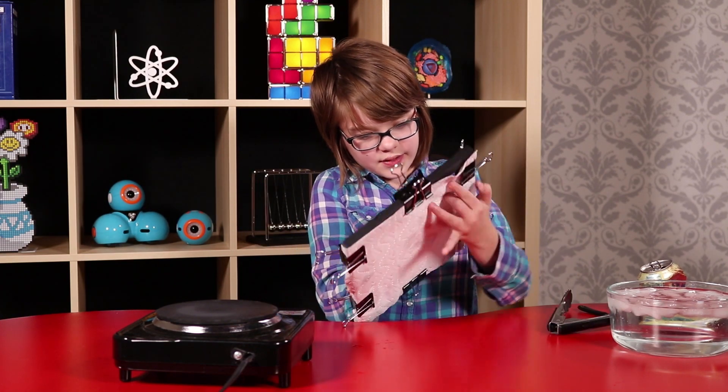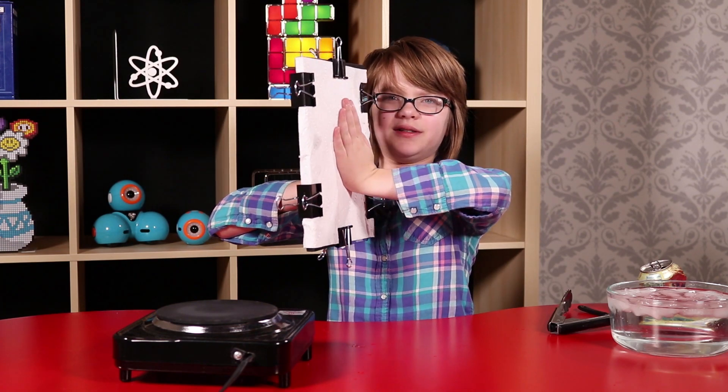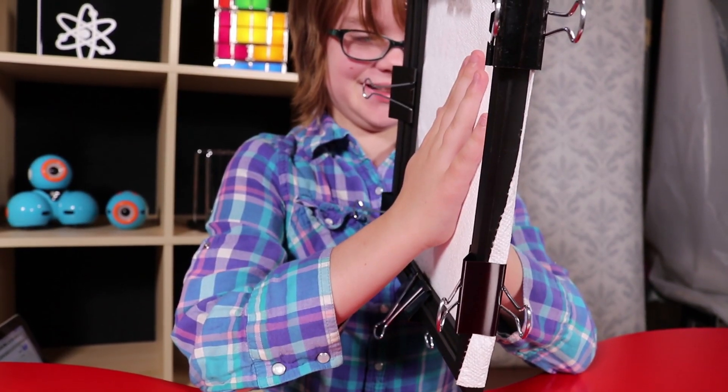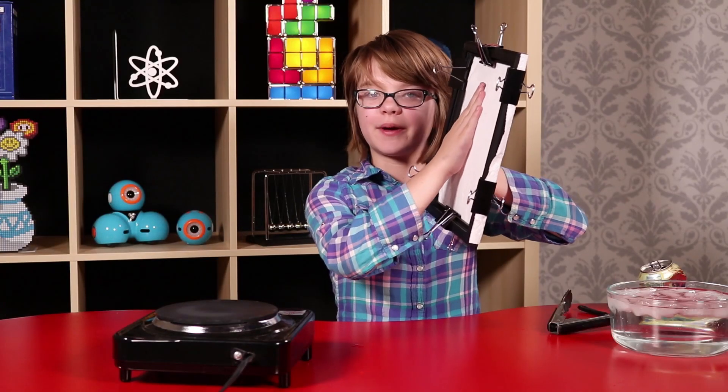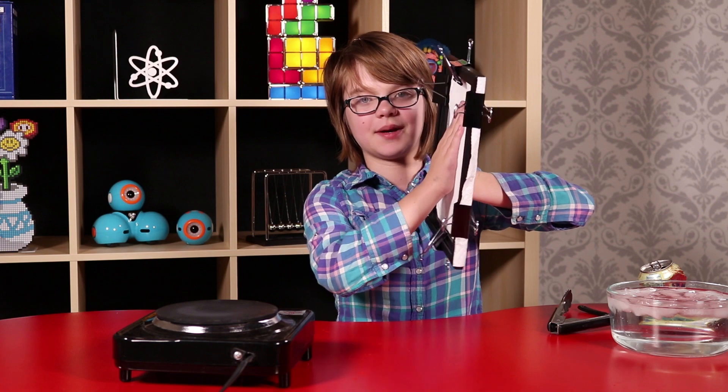I can also do this if I use both of my hands on opposite sides. My hands are balancing each other out because I'm pushing with all my might on both sides, applying an equal amount of force on both sides of the paper towel contraption.